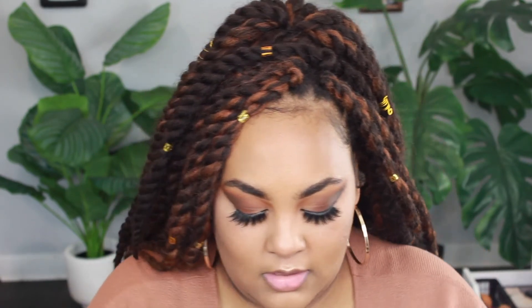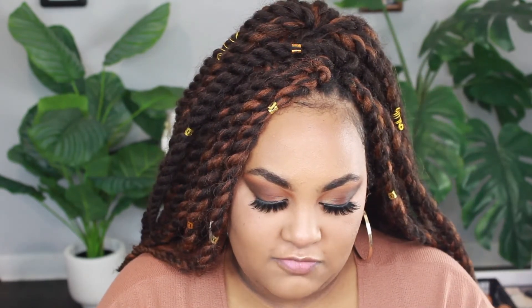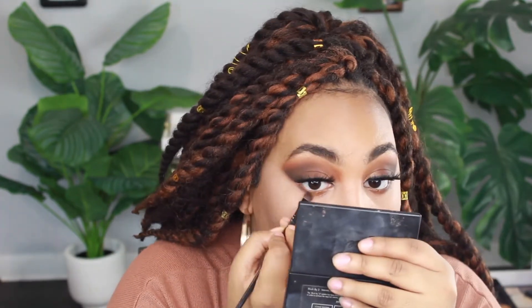For the lower lash line I'm taking the third color in the third row and putting that on with a flat brush. Then I take the fourth shade on the fourth row, tap it on my hand so it's not too intense, and put that on the lower lash line as well - making sure to connect it and putting it halfway so it matches the upper eye.